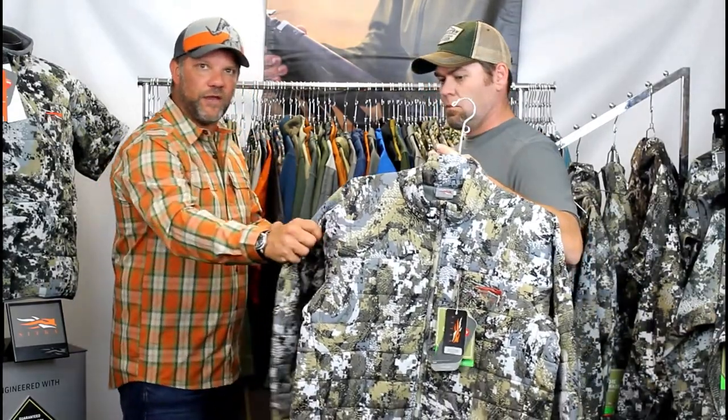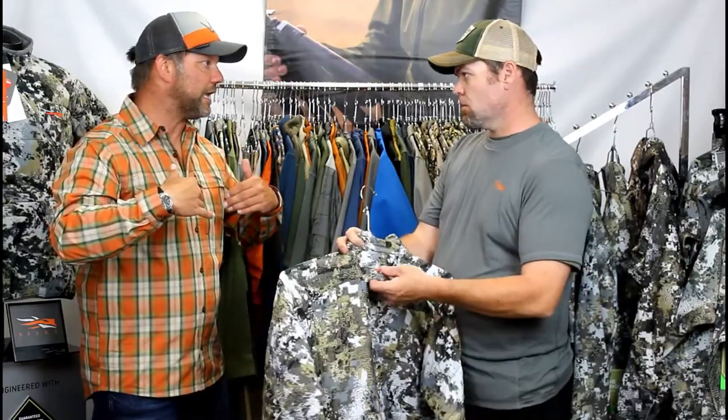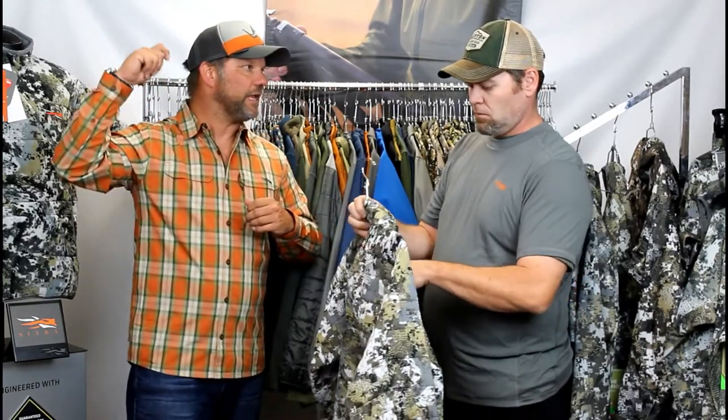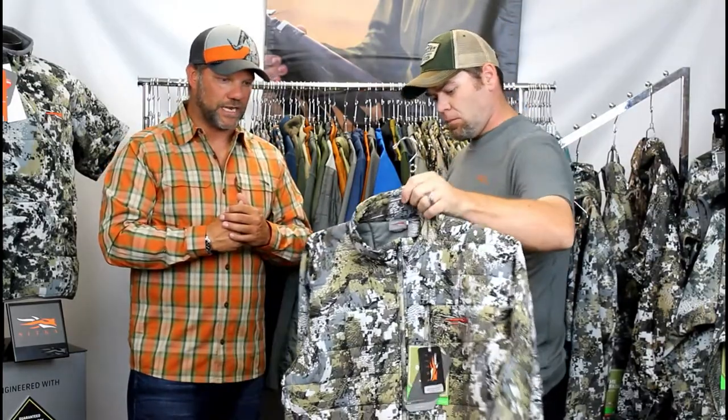We also made sure this jacket has a very quiet and durable face fabric. Most importantly, like all of our elevated products that can be worn as an outerwear piece, it has the pass-through harness system so you can easily and safely click into your tree and be safe up in the tree stand.